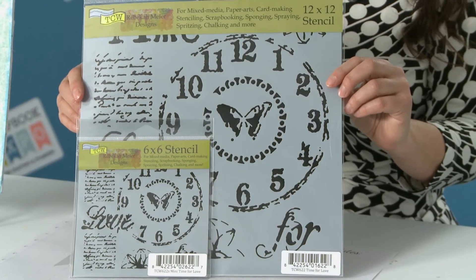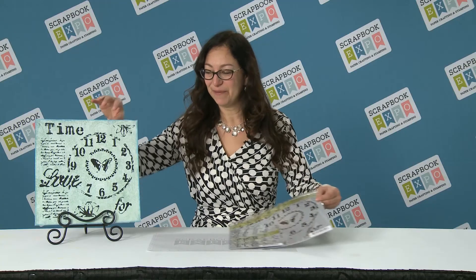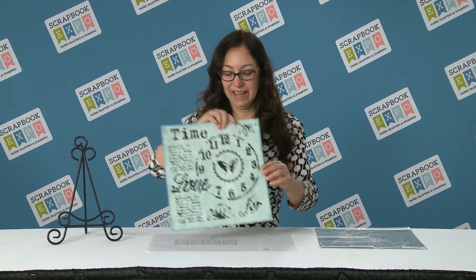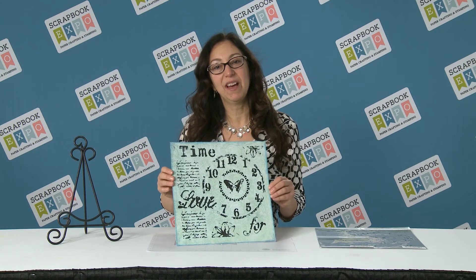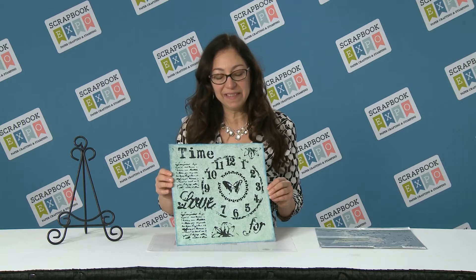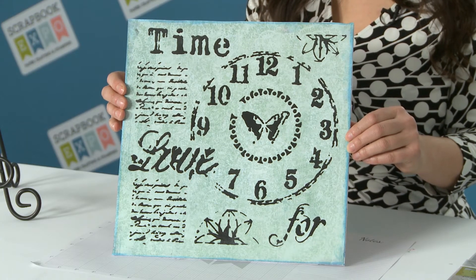Everything is laid out for you just the way Rebecca would do it from home. I'm going to show you an example of one of her pieces — here she made a layout. Notice how she used scrapbook paper underneath. She added some paint and then she just put the stencil right on top and sponged over it with paint.